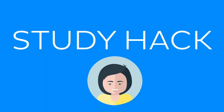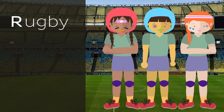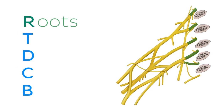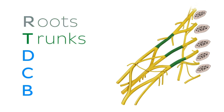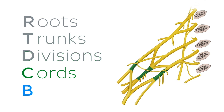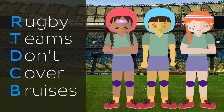To memorize the five parts of the brachial plexus and their order, try using the mnemonic: Rugby teams don't cover bruises. The first letter of each word stands for the first letter of each part of the brachial plexus. So 'Rugby teams don't cover bruises' stands for roots, trunks, divisions, cords, and branches. And that's it — our brachial plexus mnemonic: Rugby teams don't cover bruises.